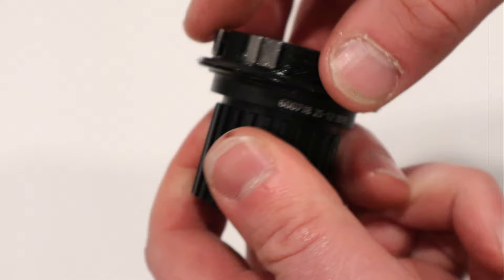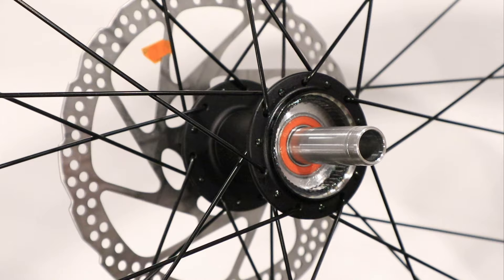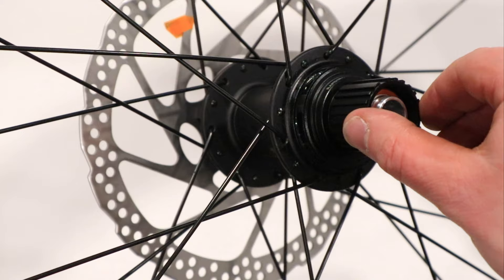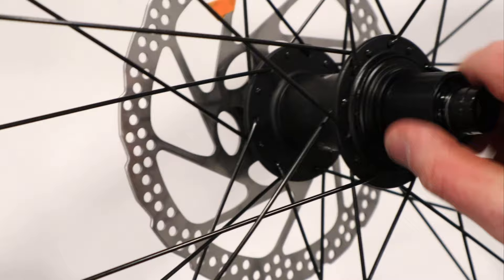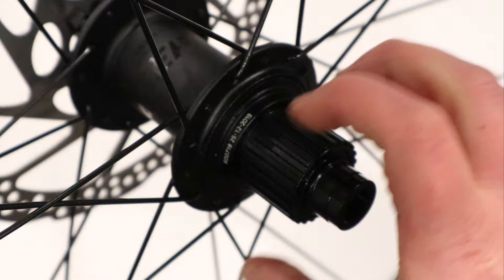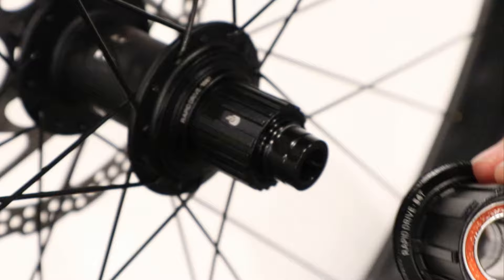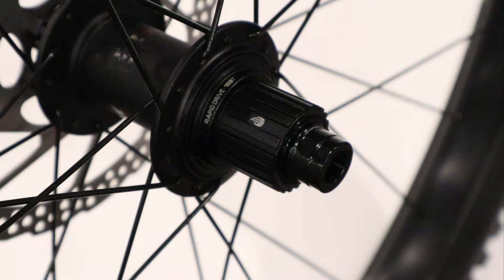Work all the pawls in with your hand and you'll see they're all popping right back as expected. To put the freehub body back on, put your finger in the center to keep the spacer even, slide it on, then rotate backwards to allow it to clip into place. Take your freehub body end cap and press it right on, and now you've upgraded to micro spline with 108 teeth of engagement. Thanks for watching — if you haven't already, hit the thumbs up button and click subscribe to see more videos like this in the future.